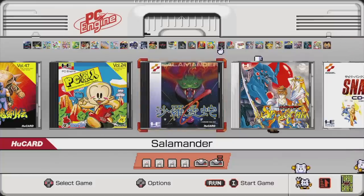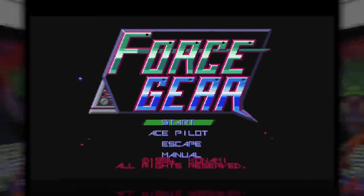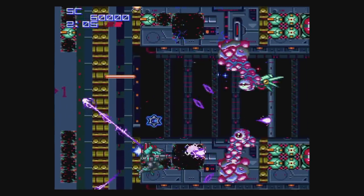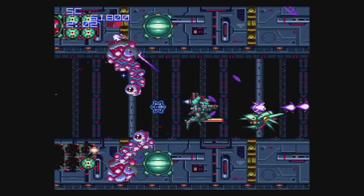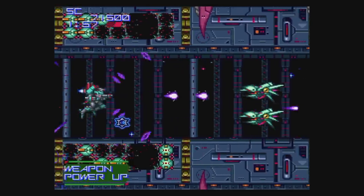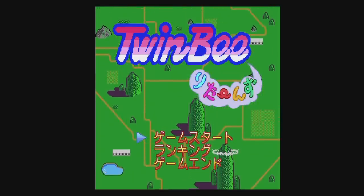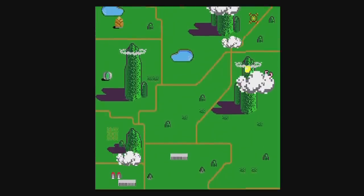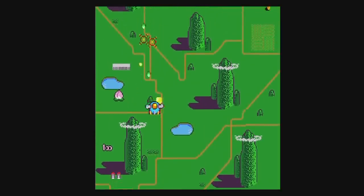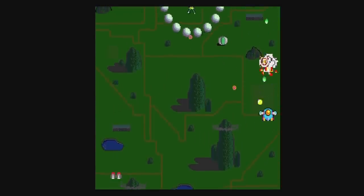Now is the time to mention the hidden games. Highlight Salamander and tap the select button twice and then begin the game — you get a game called Force Gear from Konami. This is really cool and everything is giant. It's a CD game despite playing normal PSG music, but it's incredibly awesome. If you highlight Salamander and tap the select button three times, you get Twinbee Returns from Konami — mostly a game where you try to destroy bosses as fast as possible. This minigame was originally unlockable on the CD game Tokimeki Memorial in Japan, but that full game is only on the PC Engine Mini, not the TurboGrafx Mini.